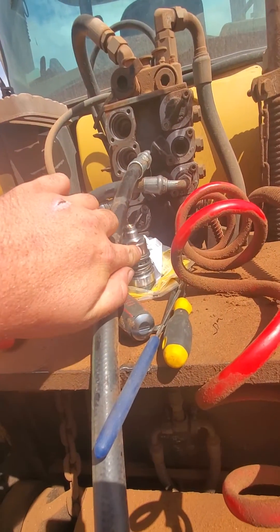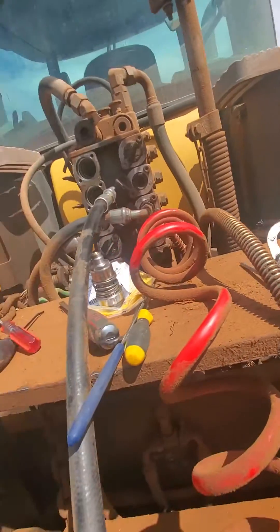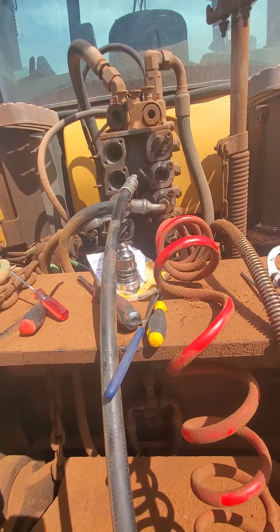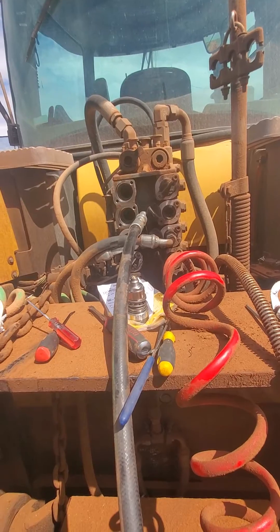They're gonna ride right here on this. I don't know if they're exactly necessary to replace unless they're failed, but I went ahead and did it since I was in here anyways. I'm just doing the two at the moment and we'll make sure this finishes the repair.